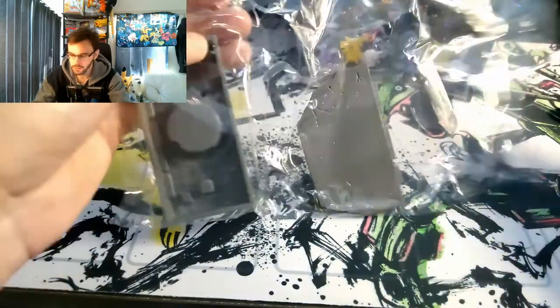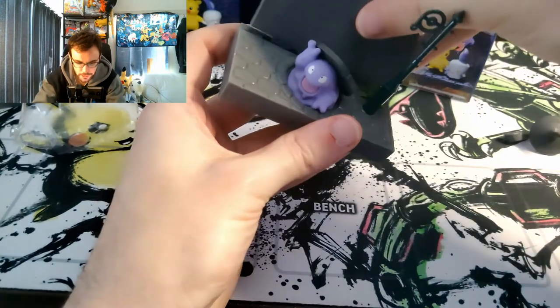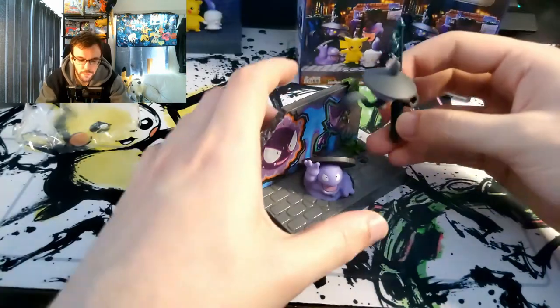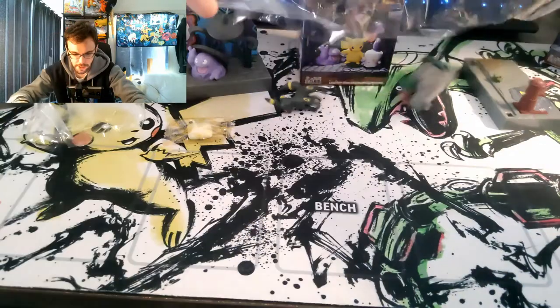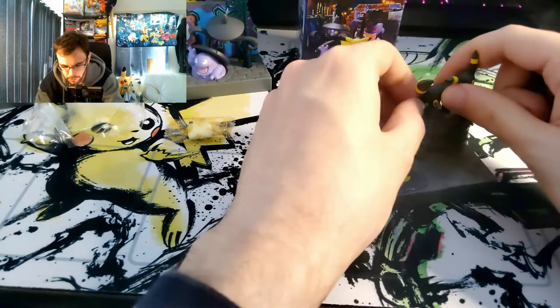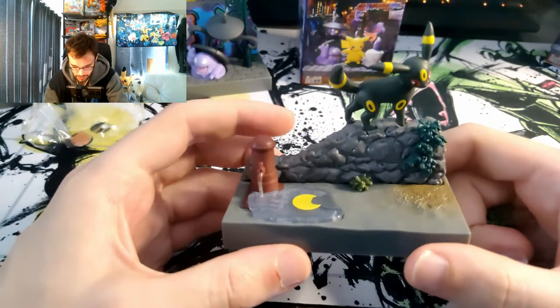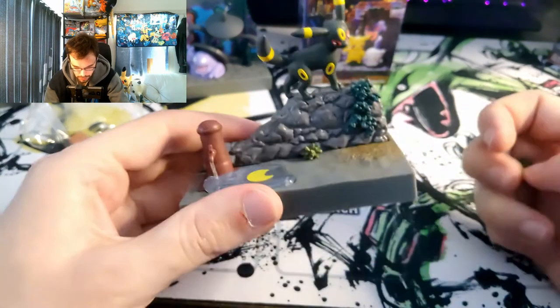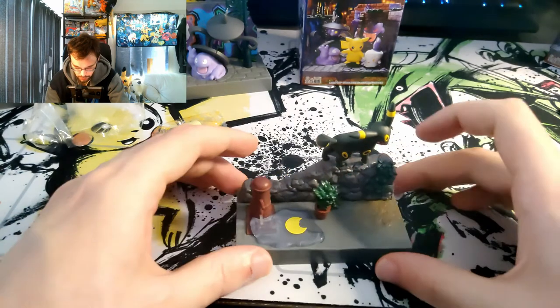Next we got Lantern. Let's put the lantern up. Got to show that cool artwork. Pretty damn cute. Two left. And we got Umbreon, all alone. Oh, you go in here. That's really great detail, guys — they got the reflection of the moon in the water. That's a really nice detail. Good job, Remint. You get my approval on this one. But the Pikachu and Lantern one — you could have done better on that.